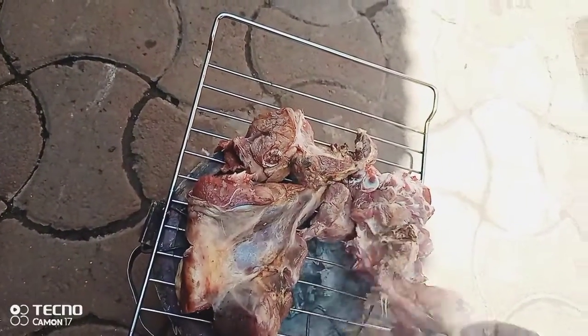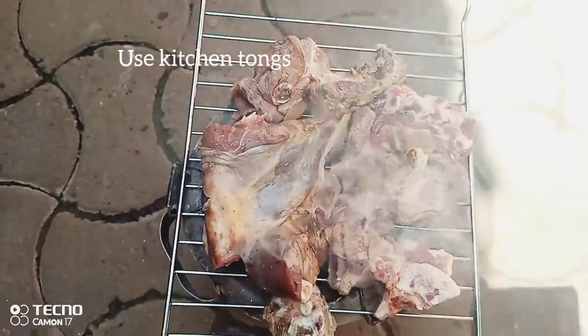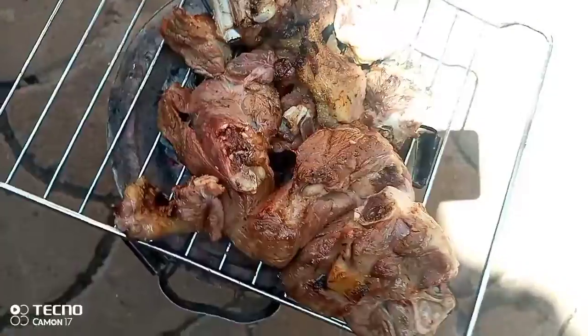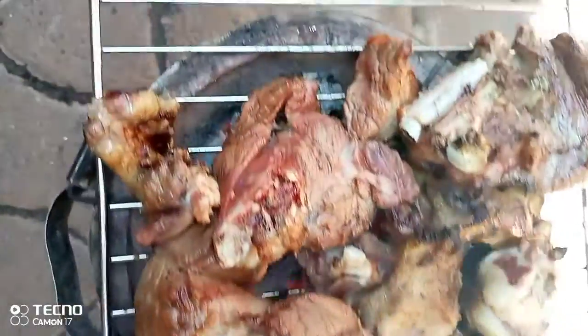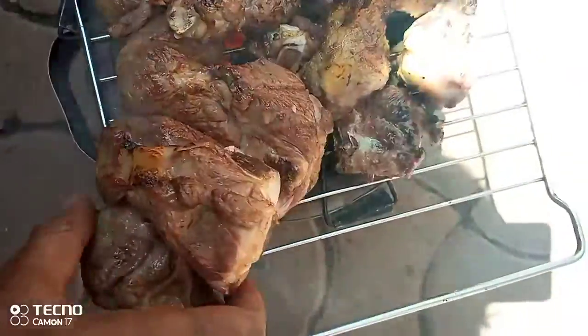Remember that this meat is hot, so you need to use kitchen tongs or a fork to keep turning it around so that you don't get burnt. After it has turned, you'll see the color — it's turning brown. Now we are going to get it off.